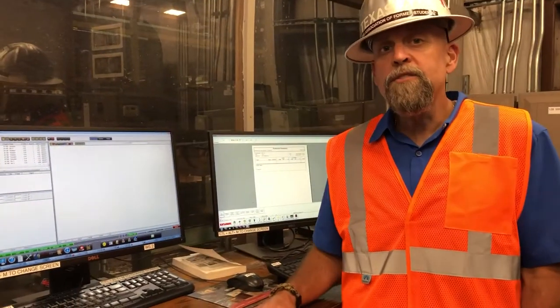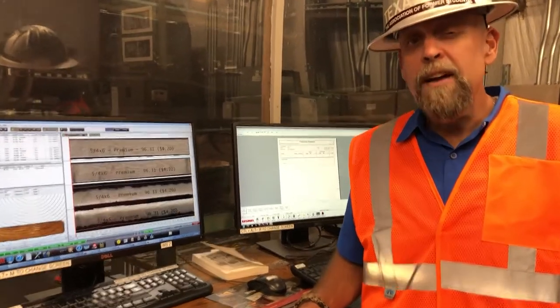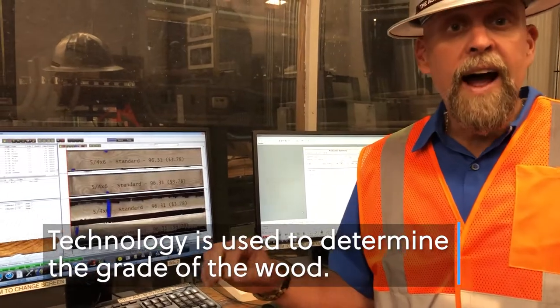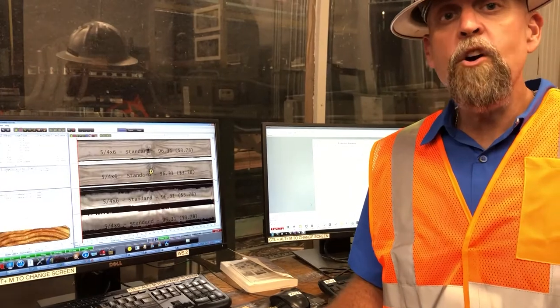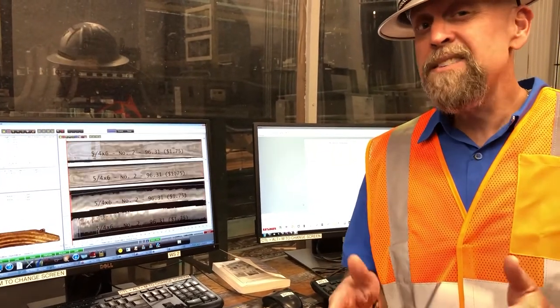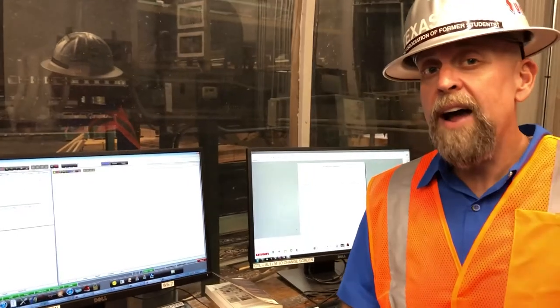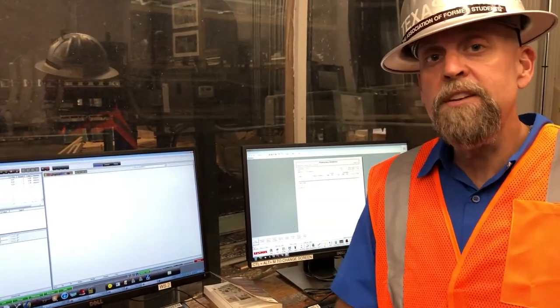This computer is hooked to an optimizer. The optimizer grades every board like a test. Some boards grade very high like an A; some may get a low grade like an F. Boards that aren't as good get used inside walls where you can't see them. Boards that grade very high and get an A are the ones that you may use on the floor in your kitchen that look pretty.